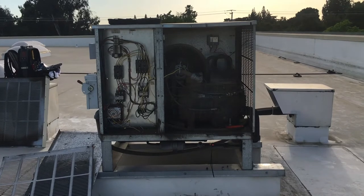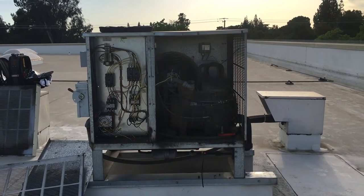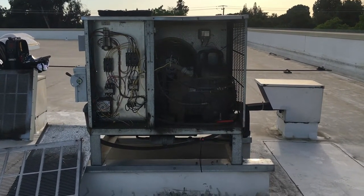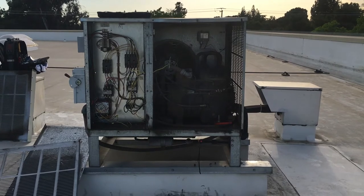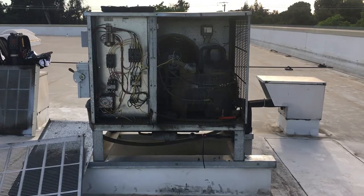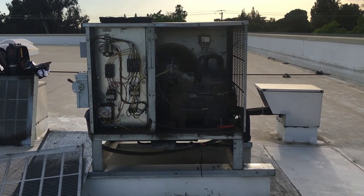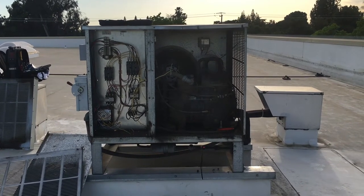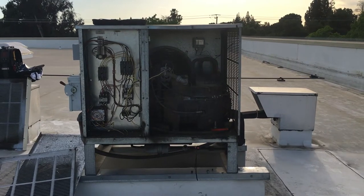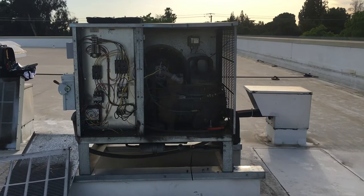Hey guys, it's starting to get pretty warm. I've got a reach-in frozen food case downstairs running at 10 degrees, supposed to be minus 10. I came up the stairs, I checked the sight glass — perfectly clear — but the liquid line was hot. What I found is the headmaster: the system is low on refrigerant and so the headmaster is bypassing. This is a good example of not getting fooled into thinking your system has plenty of charge when it's actually low.